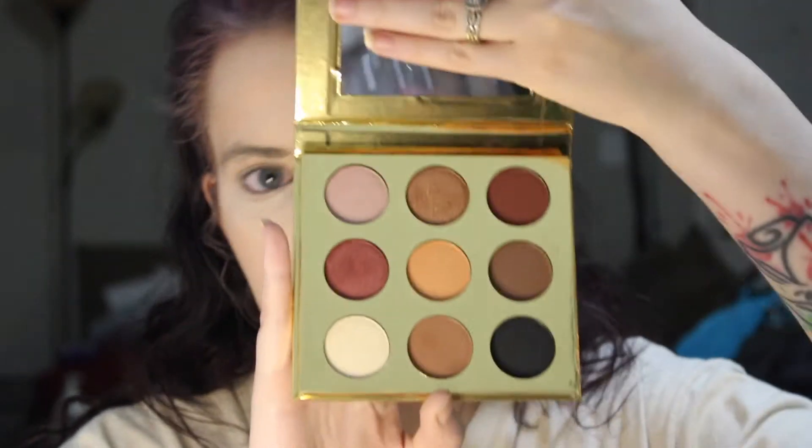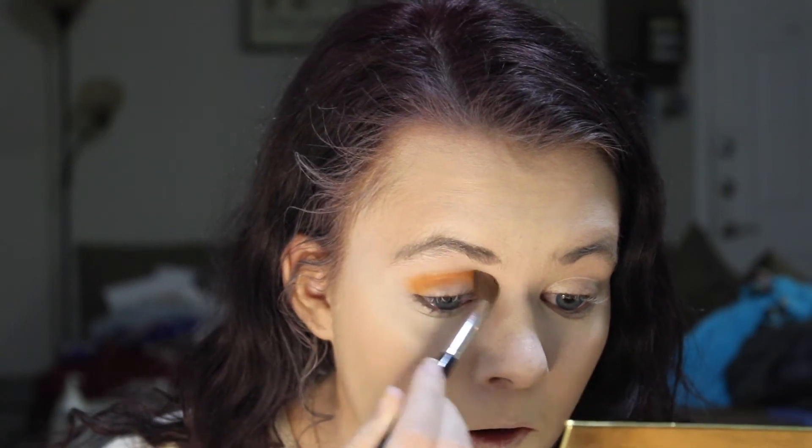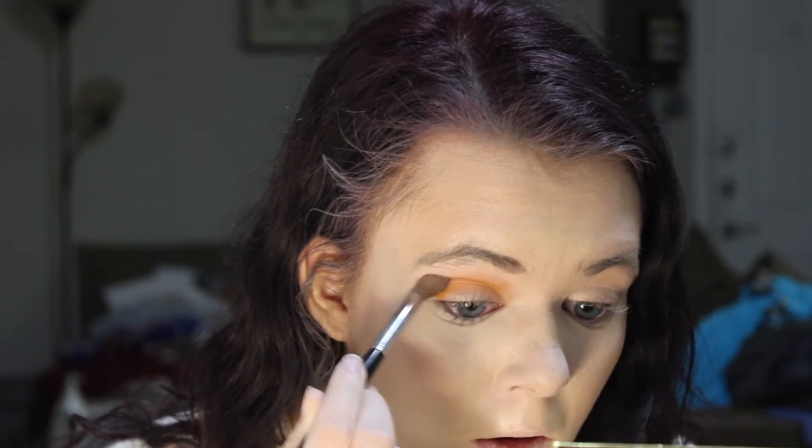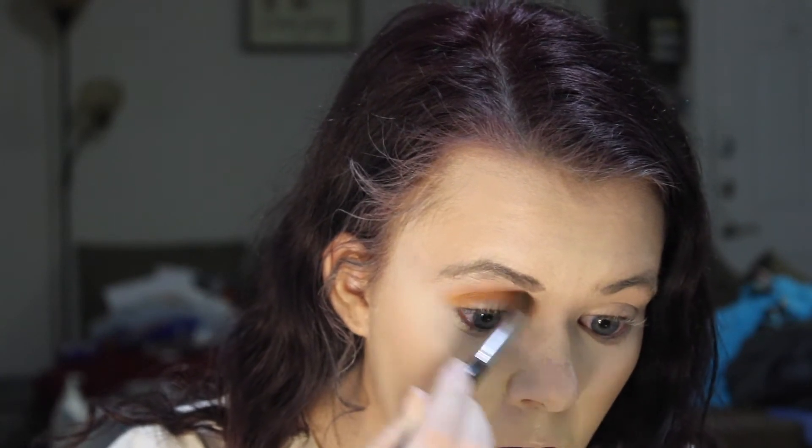I feel like this one isn't talked about enough, so we're going to use it. It's a L'Oreal 9-color eyeshadow palette — it has four shimmer shades and five mattes. We're going to go into this middle color right here as our transition shade. That was a nice coppery color — that transition shade is successfully applied.